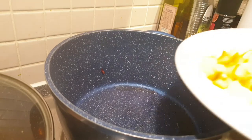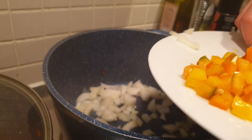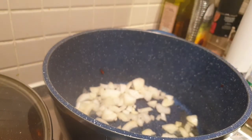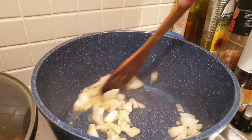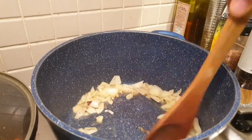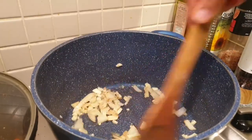Next, we have to sauté our onion first in the same pot where we cooked our bacon. You will notice that we sauté the onion first instead of the garlic, because the garlic burns quickly. So when the onion is caramelized, we can now add the garlic.